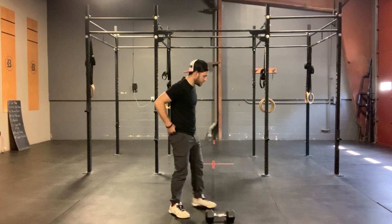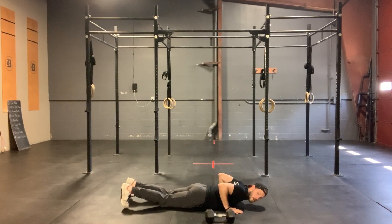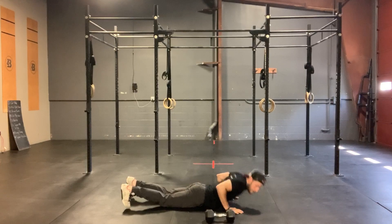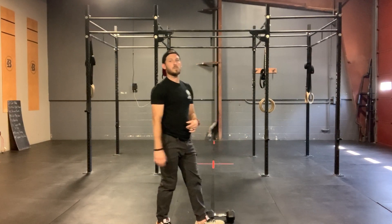On those burpees, remember we want to land chest and thighs to the ground. Explode those hips and feet up, two-foot takeoff, jumping to the other side.